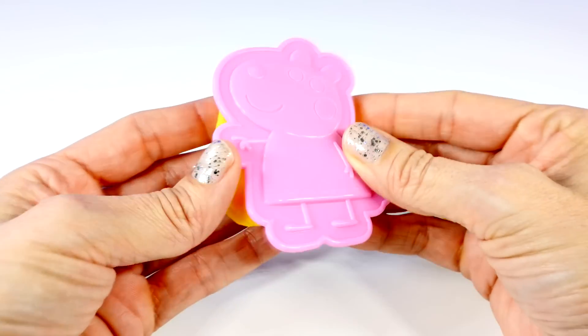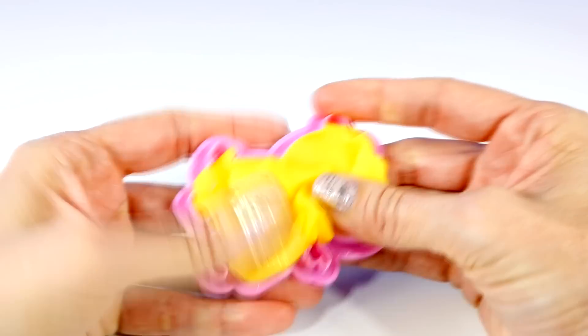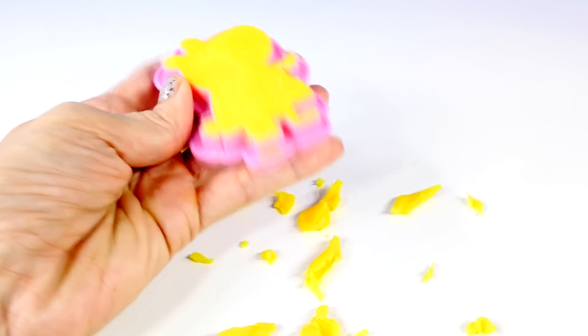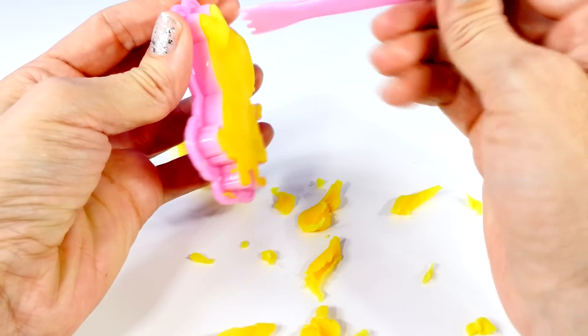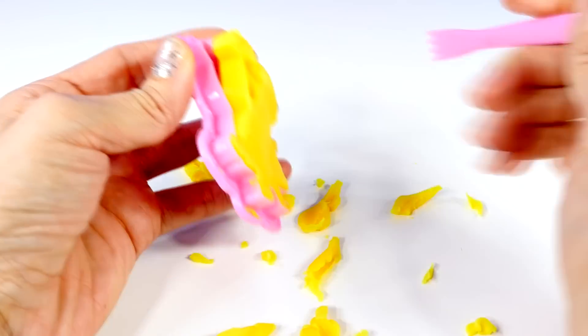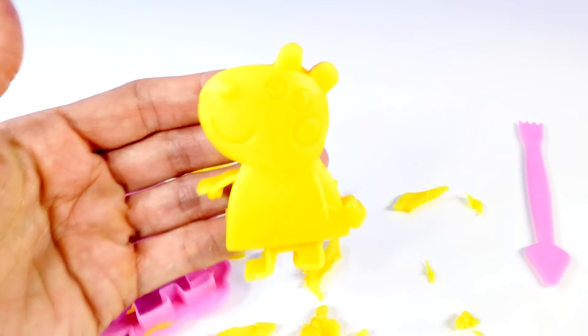Next, I'm going to make Suzy Sheep, so I am pressing yellow dough into that mold. Now we can see how she turns out — I don't want to pull her ears off, be careful! She turned out perfectly.